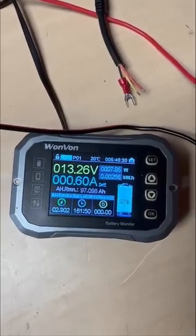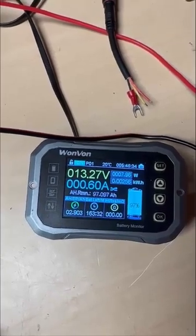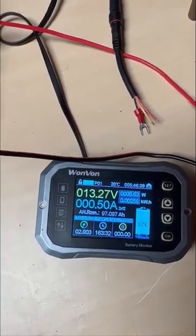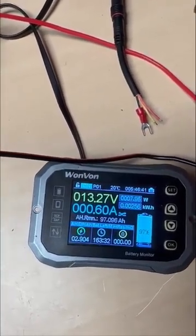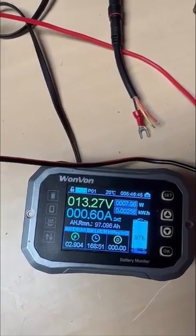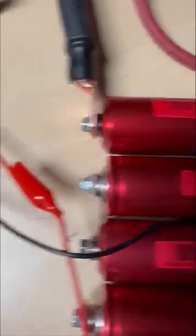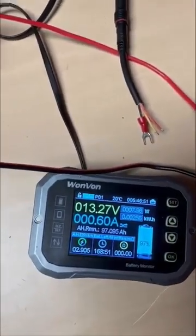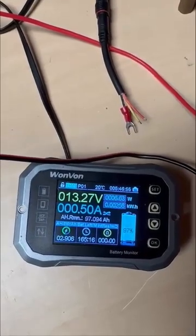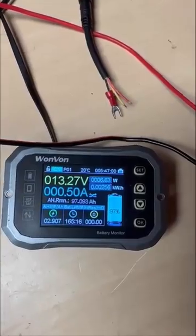It's been about an hour and 20 minutes and we're down to teetering between 0.5 and 0.6 amps of current. We've drawn a little under three amp hours total at this point. It's really died down so I don't expect to see too much more transfer — and that's what happens when you hook up a charged bank to a discharged lithium bank.